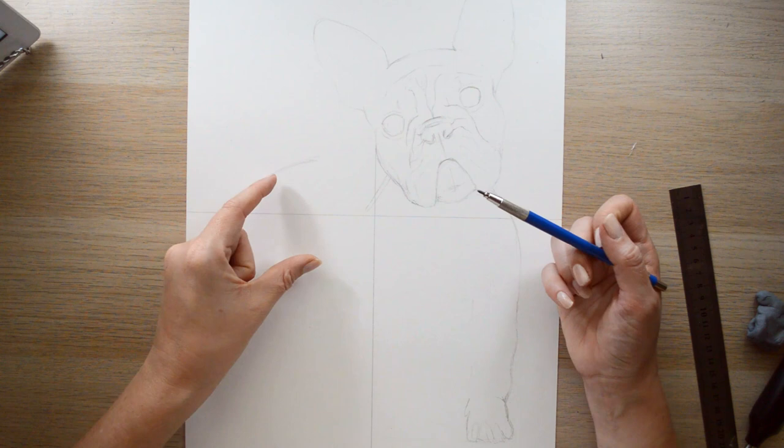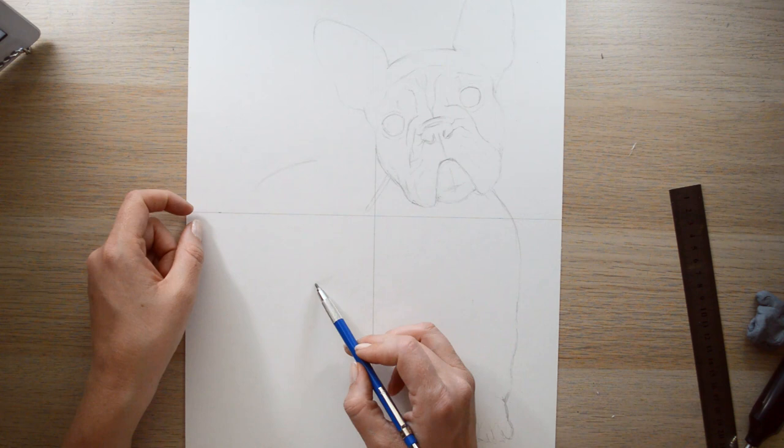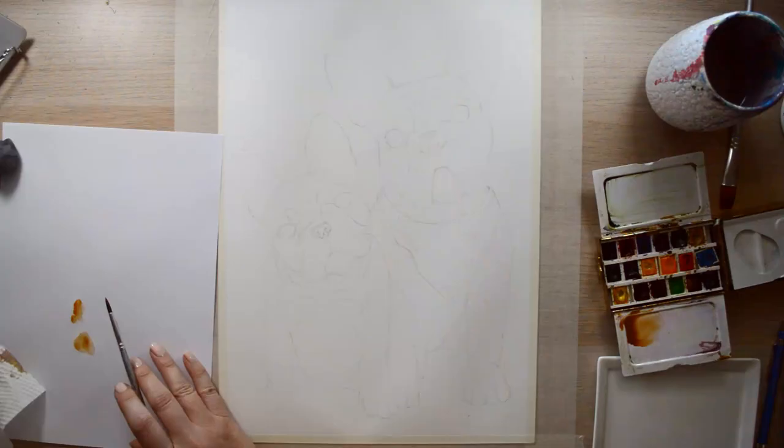Now I'm noticing that the angles of the dog's heads are incredibly good, so I'm going to basically follow an imaginary line there. Oh my god, this is so cute — I can't get over it.